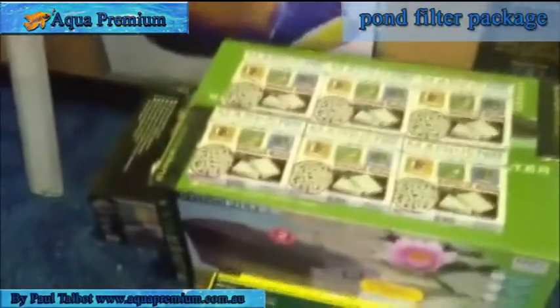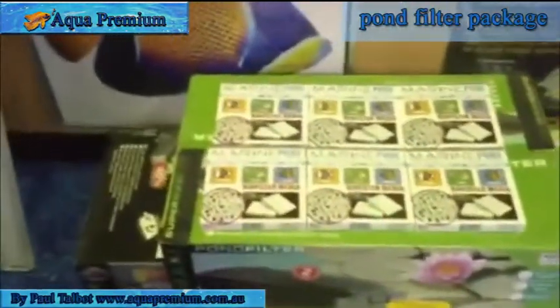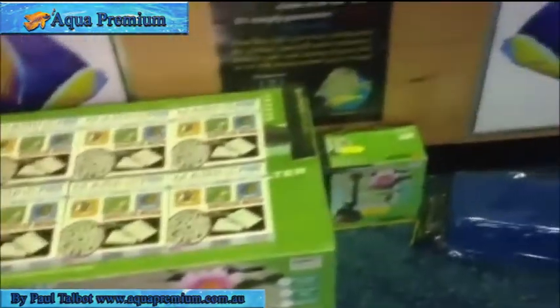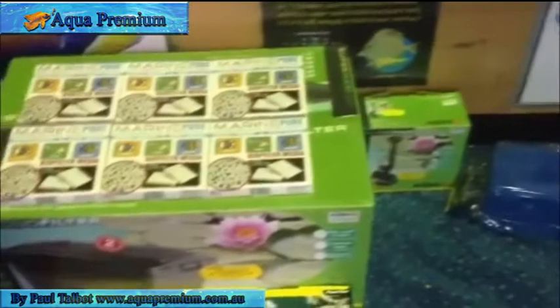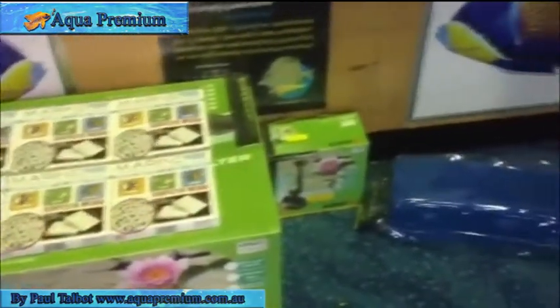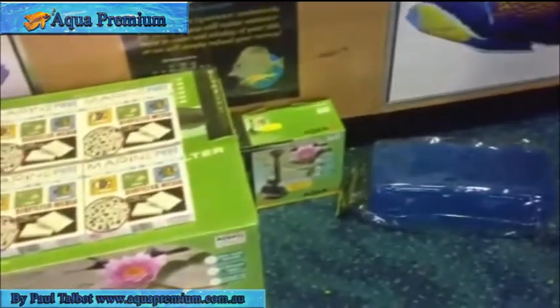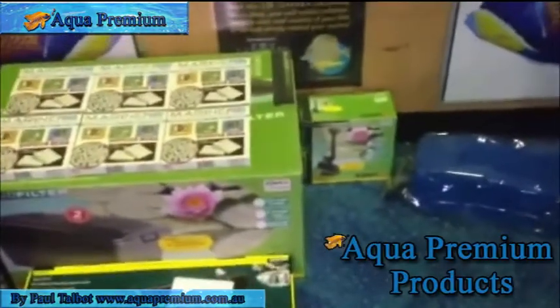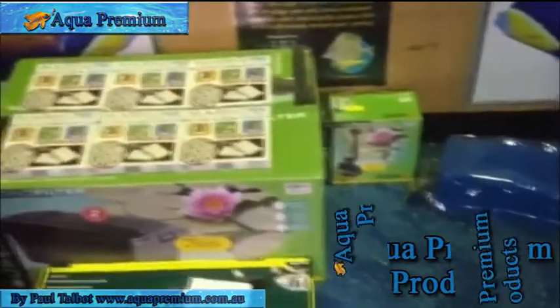I just want to walk you through this package for a large pond and the components of the filtration. Let's say you've got a 5,000 litre pond with koi or fish in it — this would be perfect. If you weren't going to have a high stock of fish, this sort of system can easily filter like a 20,000 litre pond. I try to over-filter as much as possible, and for a package like this on a 5,000 litre pond, that would be perfect.